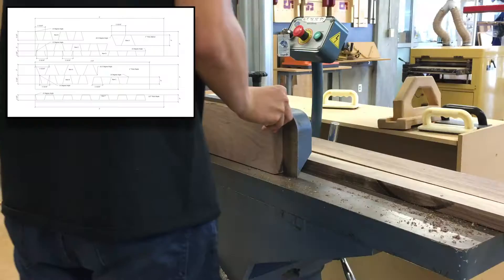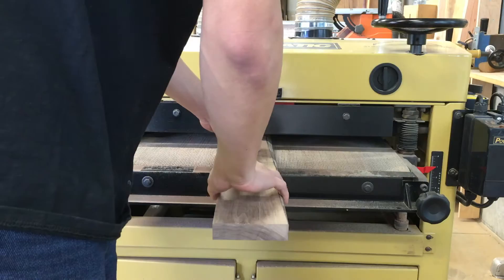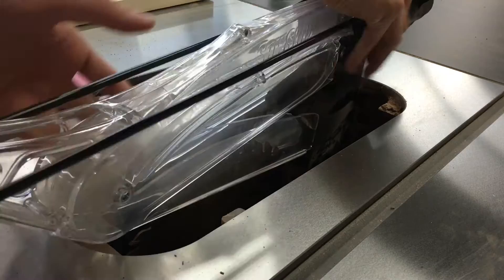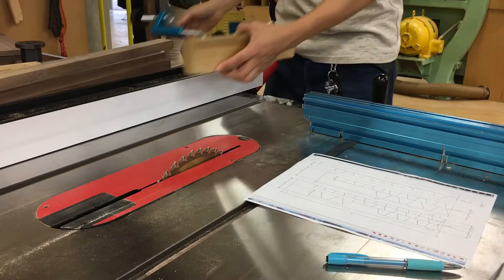I started by creating the segmented rings — basically creating a lot of little trapezoids that I can glue together to form a ring. I first joint the wood to get a smooth edge, then take it over to the planer to get the surface even. I'm using a combination of walnut and poplar for this bowl. After sanding the boards flat on the surface sander, I can now rip the boards into long strips.